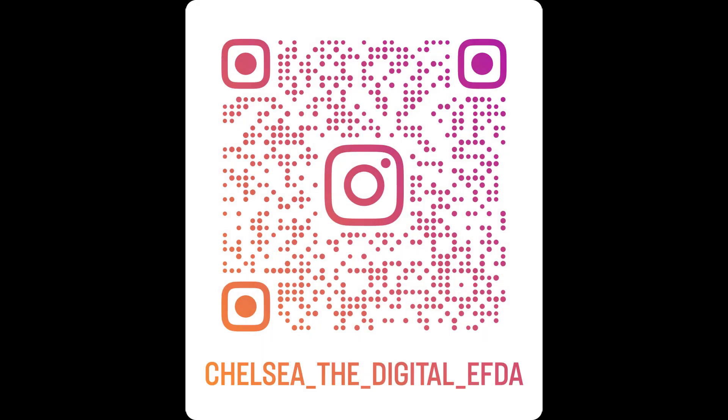Make sure to follow me on Instagram and on Facebook if you want more tips and tricks. Thanks so much — keep learning together.